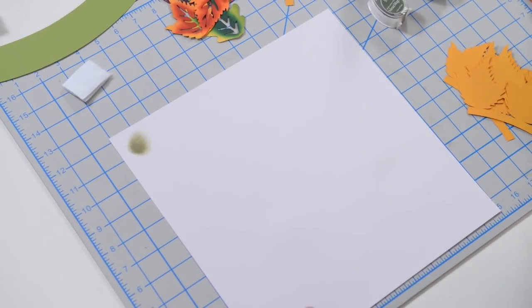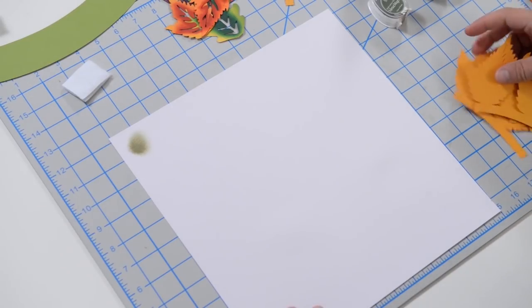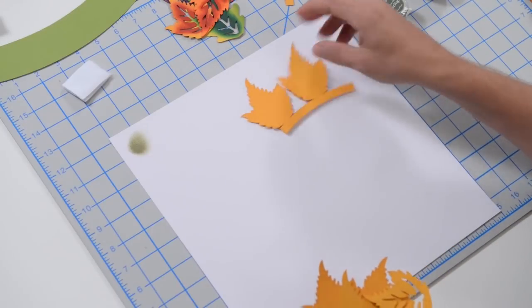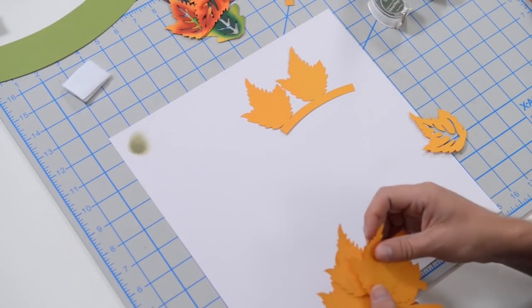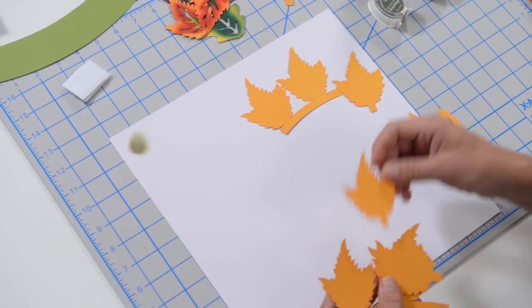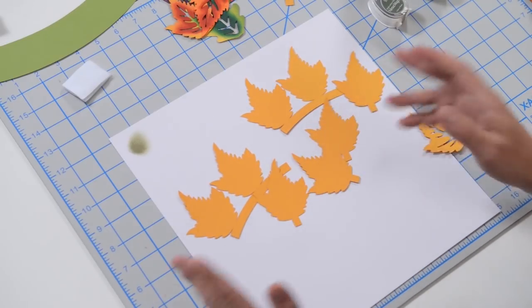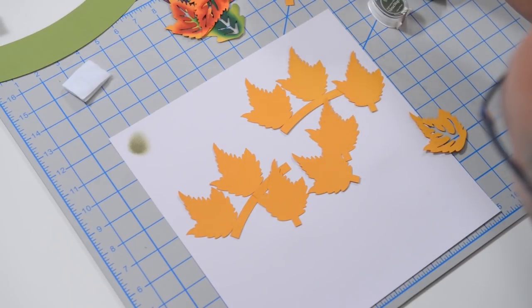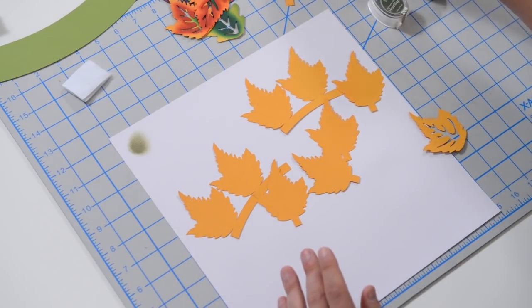I did some different things for this project. The first thing we're going to do is walk through the inking on the leaves. These are the sample ones I'm going to do, and I'm not actually going to do all of them because the process is pretty much the same no matter which leaf you're working on.